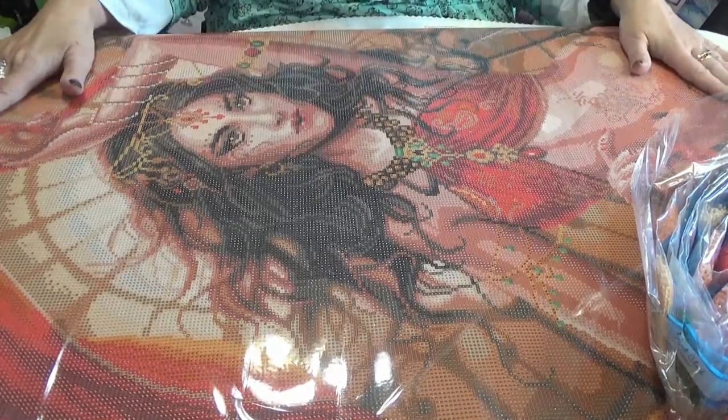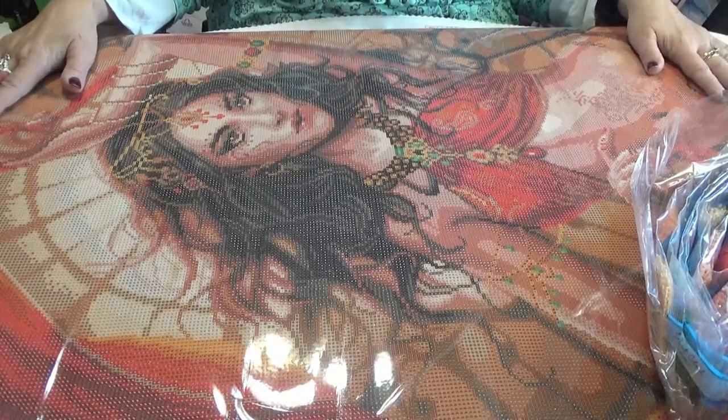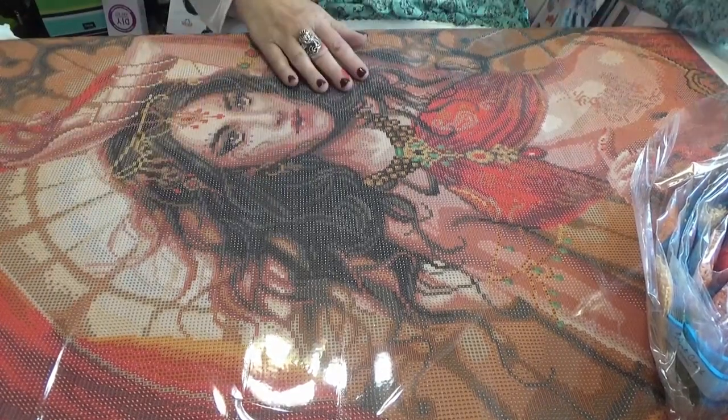I hope you enjoy this too. Don't forget to like and subscribe so that YouTube can recommend this channel to others who like diamond painting. Thank you for coming along for the ride. See you soon, divas. Bye!